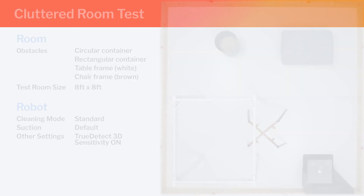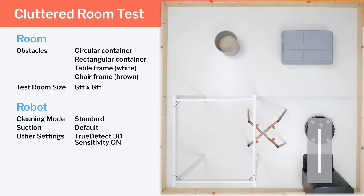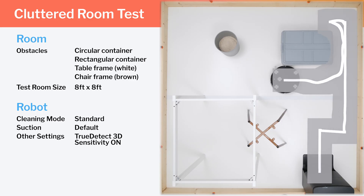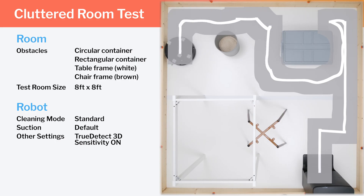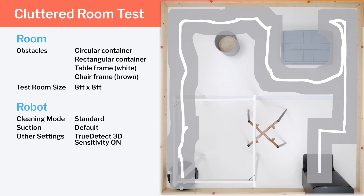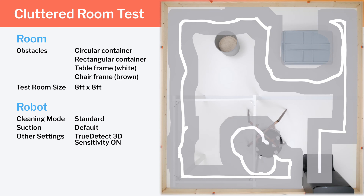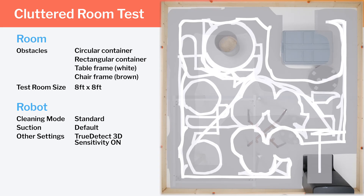In our clutter room test, the T30S starts off the run by pathing inefficiently around a top rectangular container, making a 180-degree turn at the corner instead of pathing all the way around it. It again paths straight up the right edge but veers away from both the top and left edges. It does path very precisely around the chair legs — many robots will move a chair frame quite a bit, and the T30S does not. It finally gets to the other side of the container near the end of the run, with good redundant coverage over all areas of the room overall.